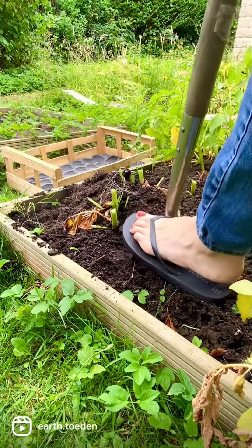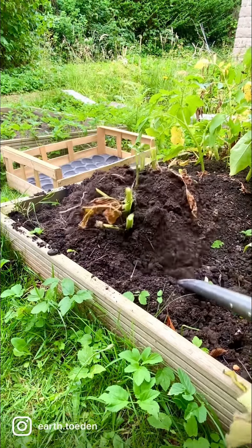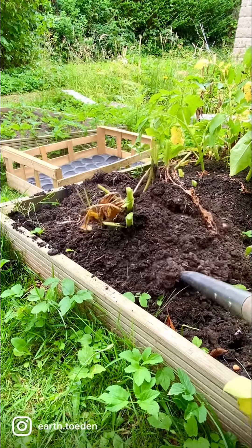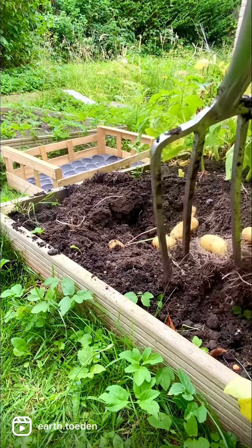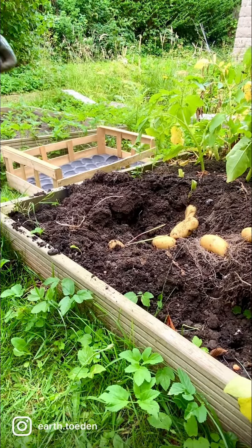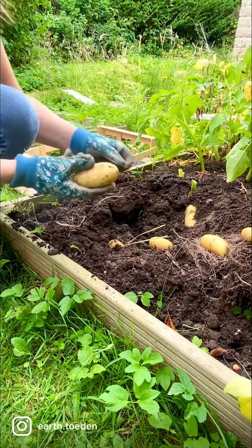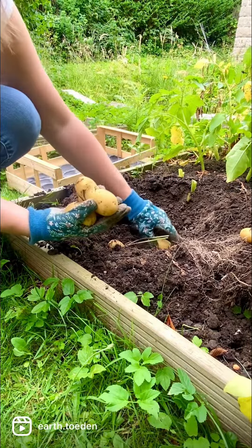I dug the fork in to a six inch depth and lifted it gently to see what's beneath. And there's a nice selection of new Charlotte potatoes, nice sizes.